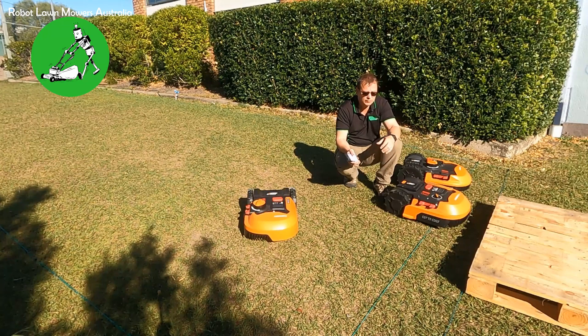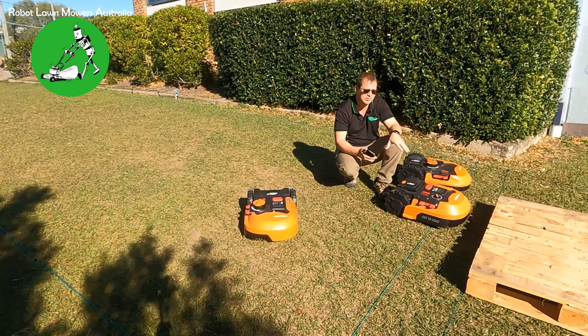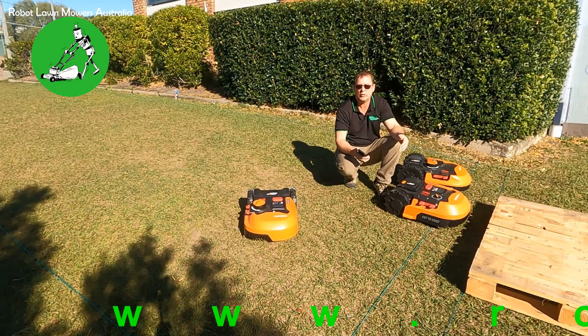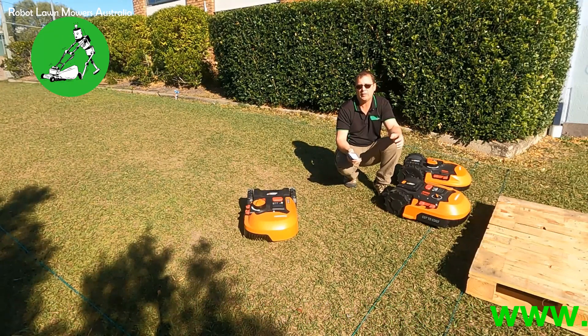Essentially that's what will cause this issue to arise. The only thing you can really do is test it as I've just shown — use the diagnostic screen on the robot. If you see a positive signal on the outside of the boundary wire, this is your problem. It's then just a matter of finding out exactly why.